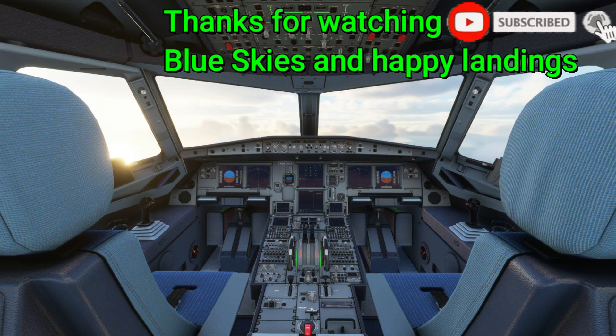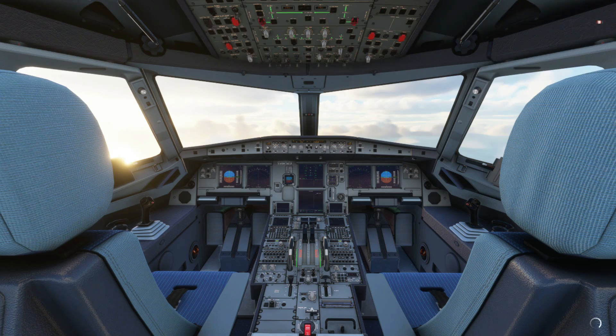So that's about it for the expedite button, hopefully that sheds some light and is somewhat informative. If you have any questions or suggestions, feel free to leave them in the comments below. Thanks for watching, I'll see you in the next video, take care.